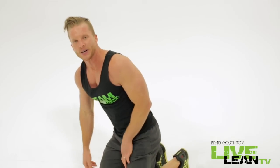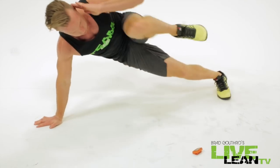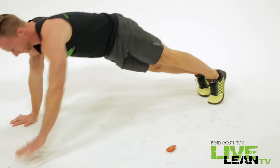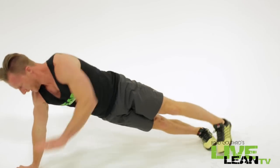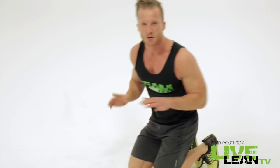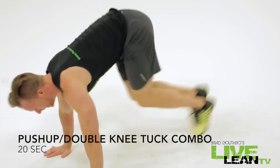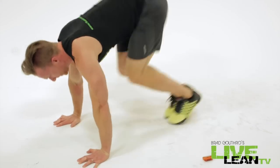Push-up, side crunch. We hit the chest, we hit the abs, we did our job. Final ten second break — moving into that push-up, double knee in, and then we're done. Four minutes, it's killing me. Let's go. Push-up, knee in. Last set, best set.